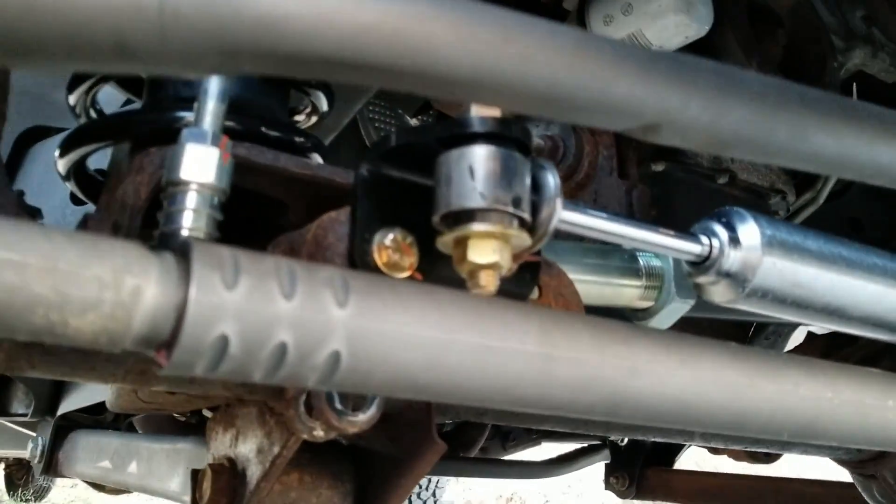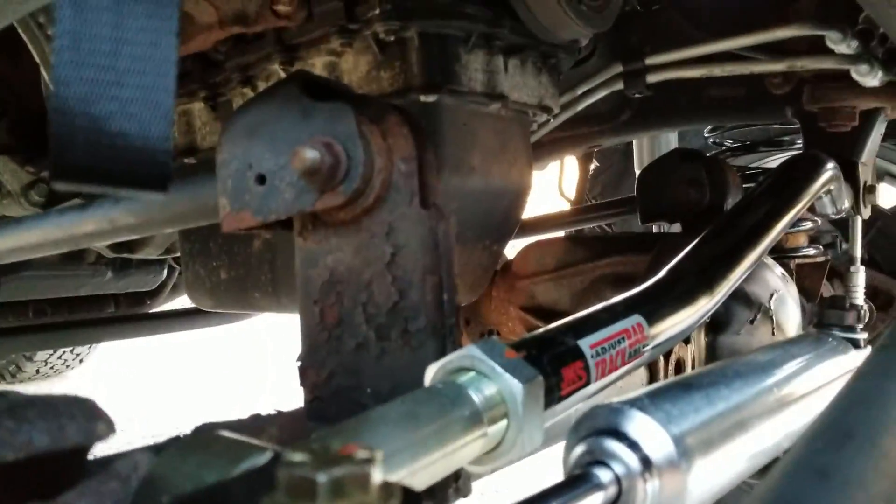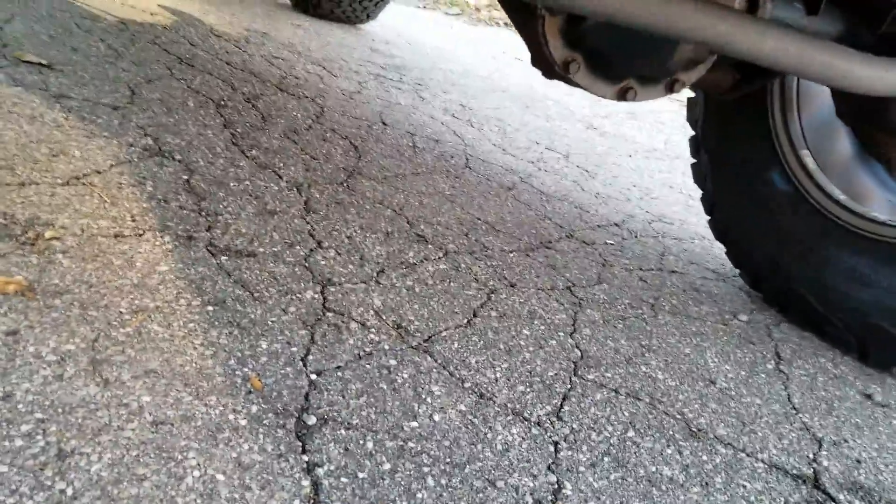There's the steering stabilizer and the new Moog tie rod ends. And there's the JKS adjustable track bar. I will say, this thing drives fantastic.